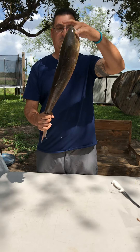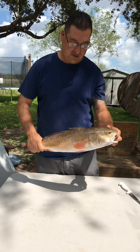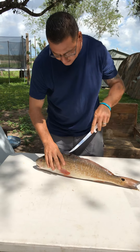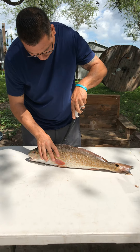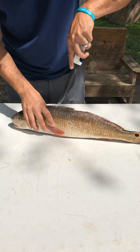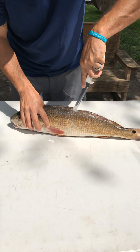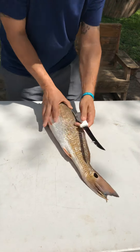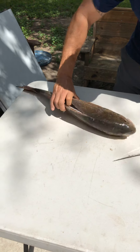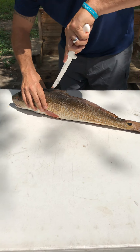Okay guys, today I'm gonna be filleting a redfish whole. This is a beginner's fillet. First cut down the middle, right down the spine, back this way all the way to the front, and you'll be able to get right next to the bone on both sides.